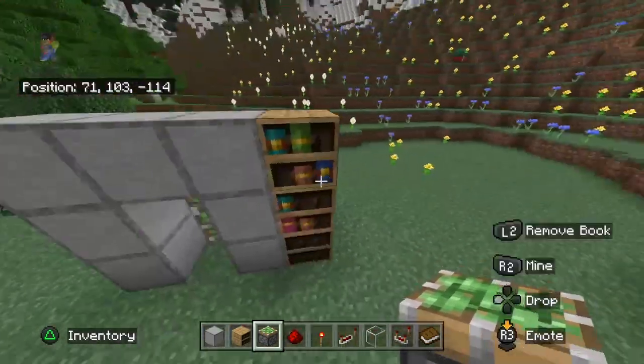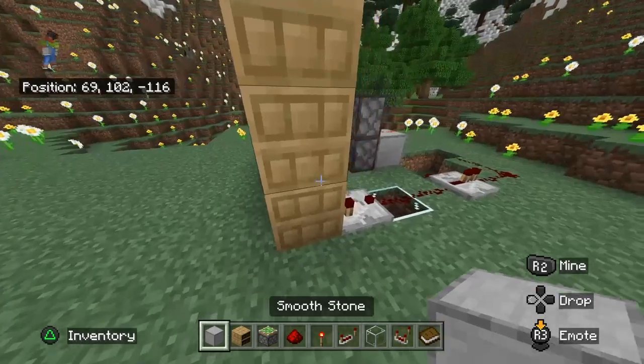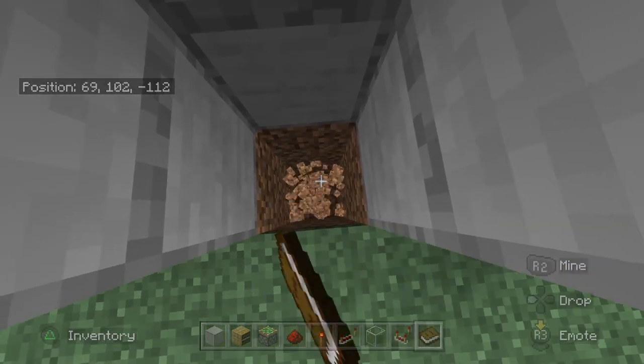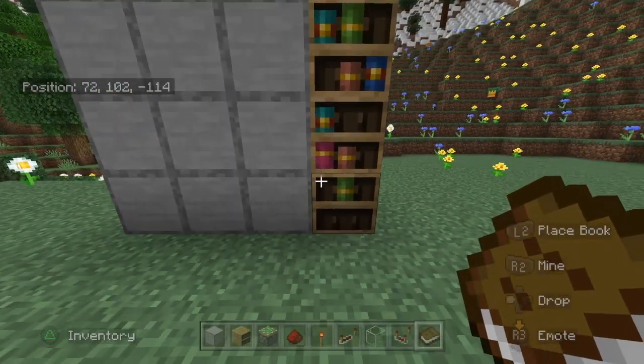Two sticky pistons, and as you can see right here is where your door is going to be, so you can go ahead and fill up that hole. Now you put that book there, and it will open, and then you remove that book, and it will close.